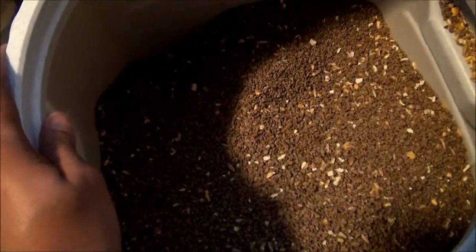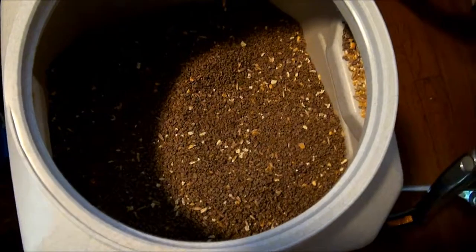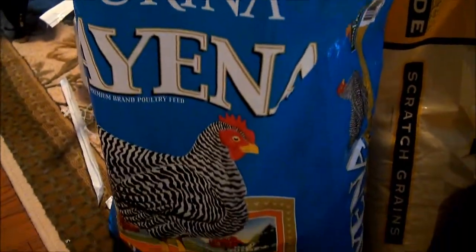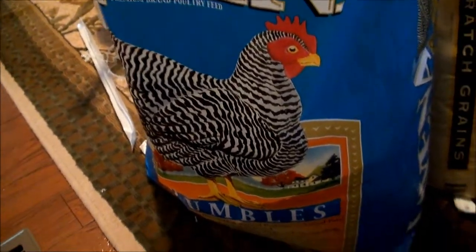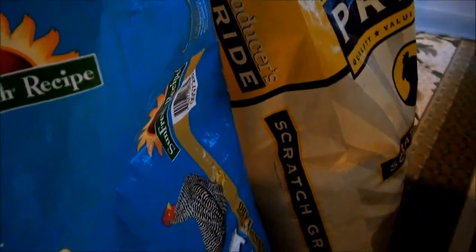Hello everyone, today I'm going to share with you how I mix my chicken feed for both my roosters and my layers. I have two different types of feed. Sometimes I use Layena crumbles or sometimes I use Layena pellets. I also use Scratch Grain — it can be any kind of brand that is available to you.